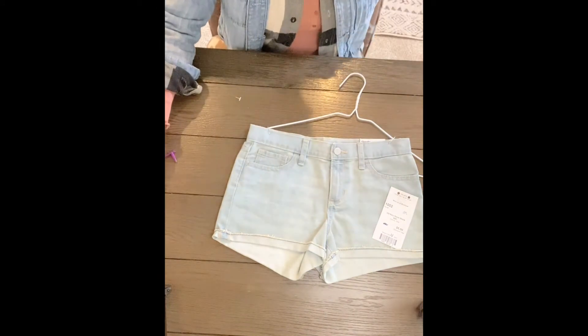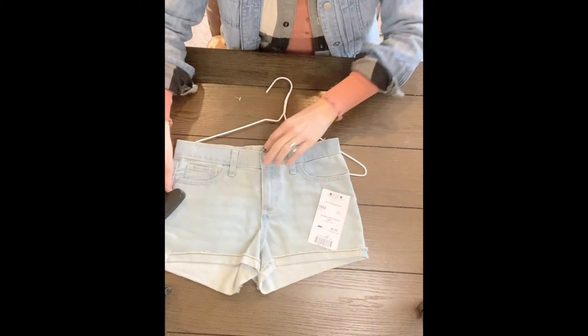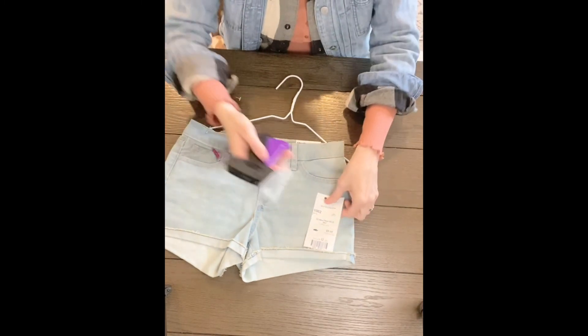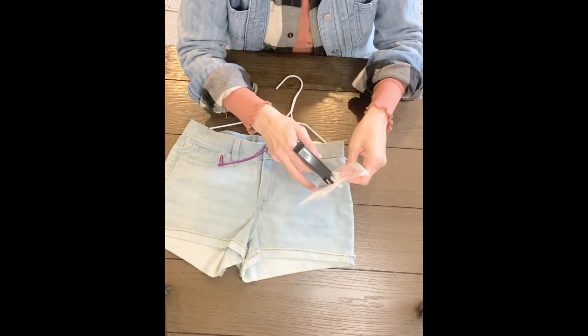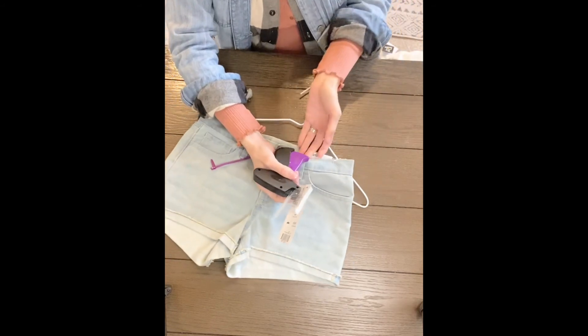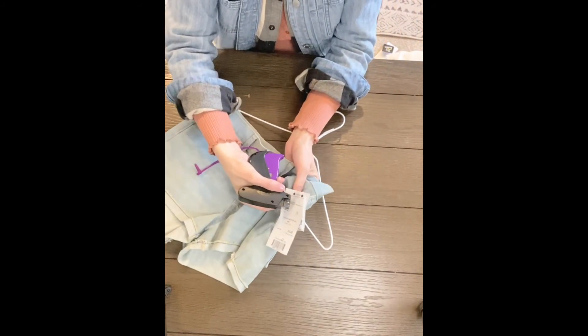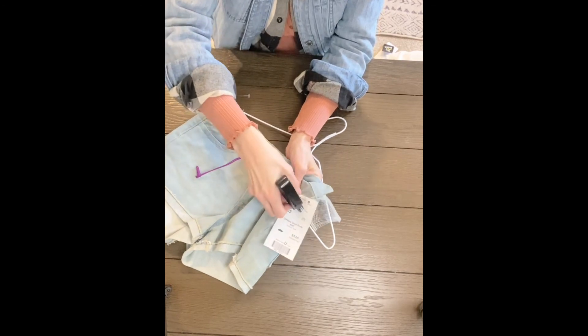Same thing for this set of shorts. Since it does not have the little tag on the back side here, I'm just going to take it, put my hand inside, find the seam right here and go under into the seam.